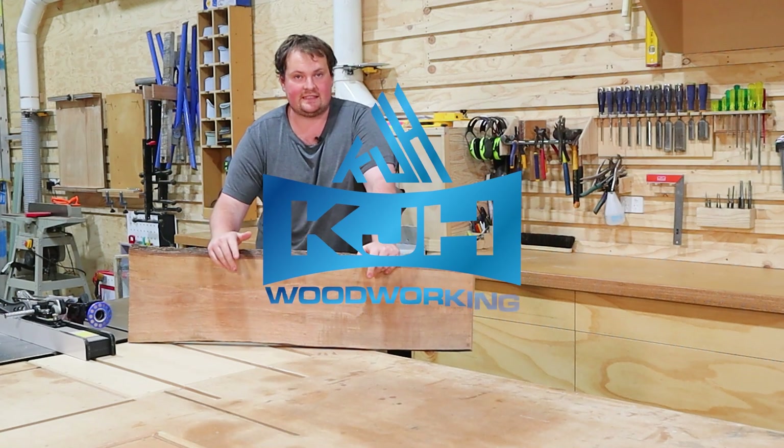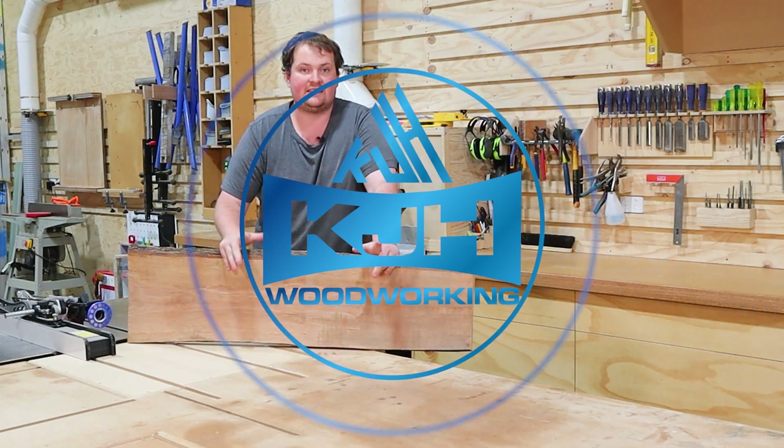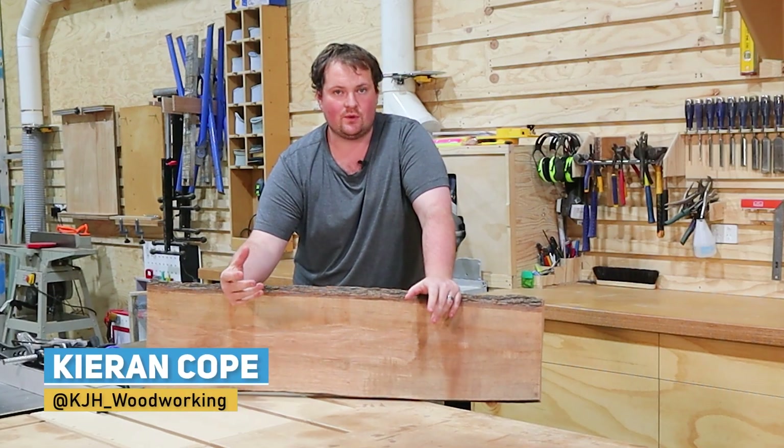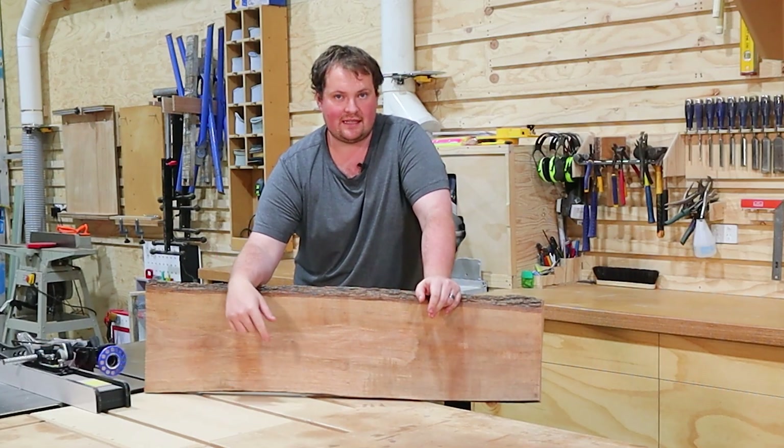Kieran here from KJH Woodwork and welcome back to the channel. Today we are going to make a charcuterie board, some coasters, and a wine caddy to hold two wine glasses. So let's get stuck in.